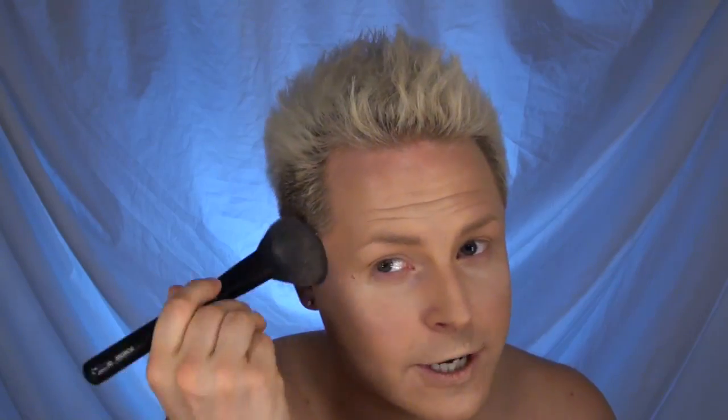Use a matte translucent powder lightly to set everything. Using Vanilla by Ben Nye on a tapered face brush, apply this to the highlighted areas of your face. Using Cork by Ben Nye on the other side of the same tapered brush — make sure you knock off the excess — apply this to the same areas where you contoured your face before.